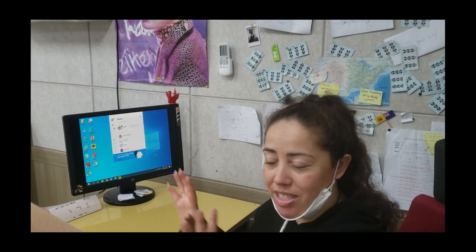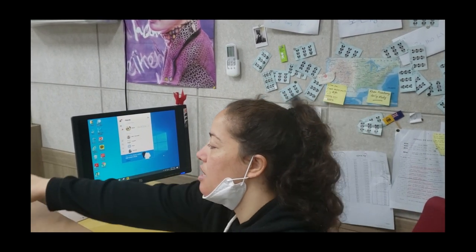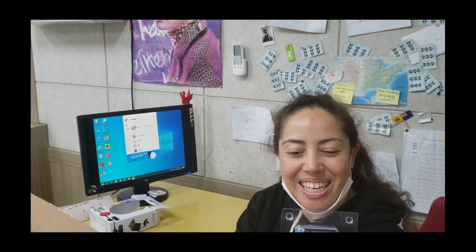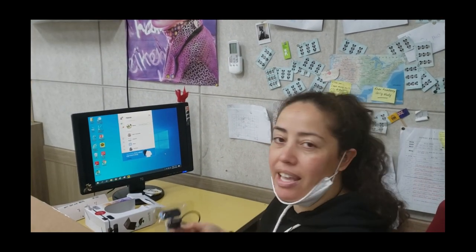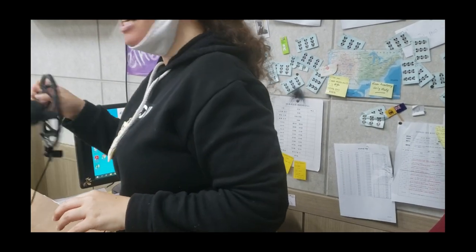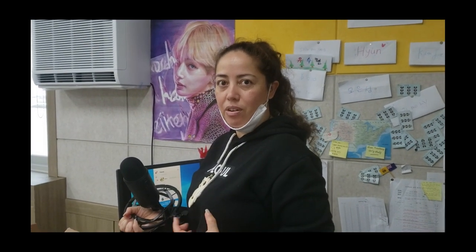We're getting set up for the classroom and to do that we actually have to connect the webcam — this itty bitty thing that the school provided — and then I got my microphone set up so we can connect this as well, so that when we do our classes we've got good sound going on for the students.